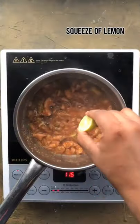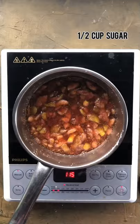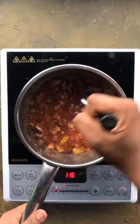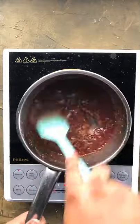Add a squeeze of lemon to avoid crystallization, then add half cup of sugar and cook for another 3 minutes. Mash them nicely using a masher or an emulsion blender and then cook until thickened. Our homemade fig jam is now ready.